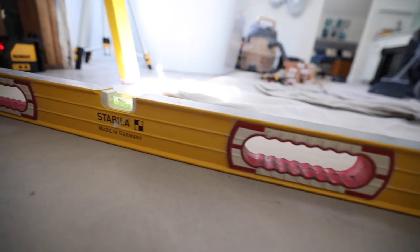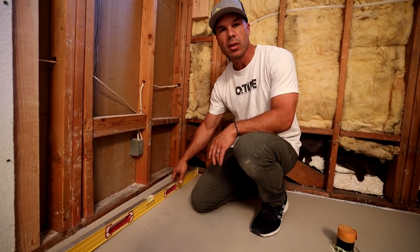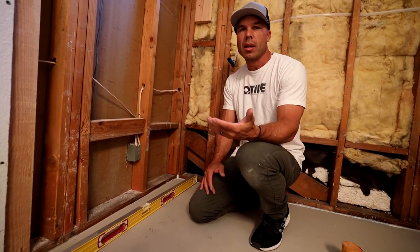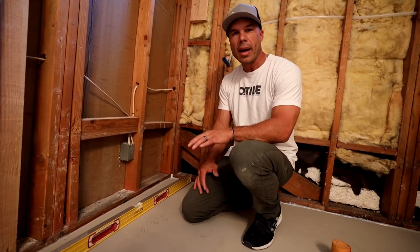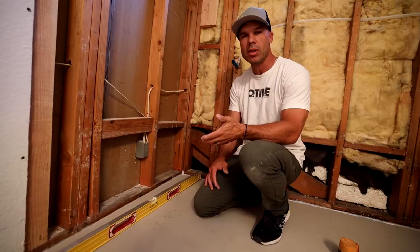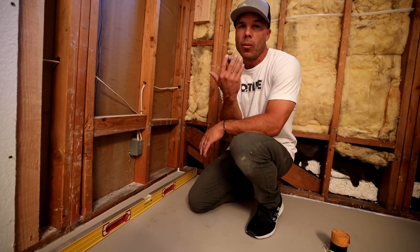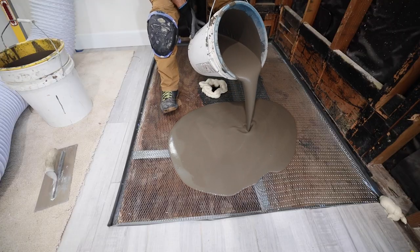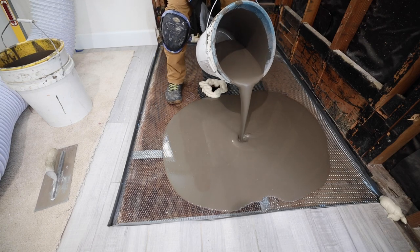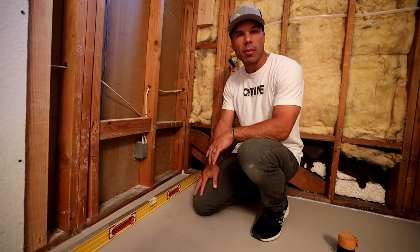Every time I've used Customs Level Quick, it is just dead nuts flat, perfect level. This Ardex Liquid Backer Board — the thing about it is, the selling point is that you don't need to use lath in it on a plywood subfloor, so that's why I chose to use it here because I didn't want to do the step of stapling the lath. With Customs Level Quick, you do need to use lath, and that's an extra step, but every time I've used it, it comes out perfect. So I tried this Ardex, and I don't recommend it.